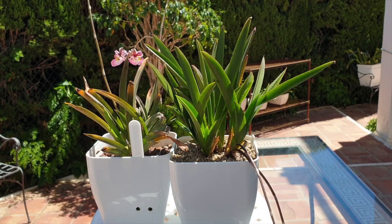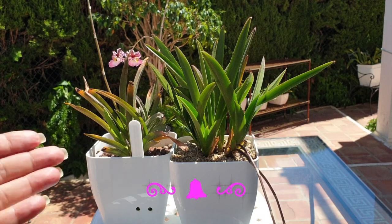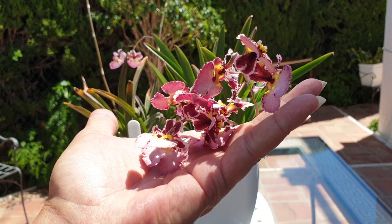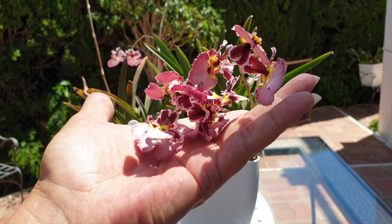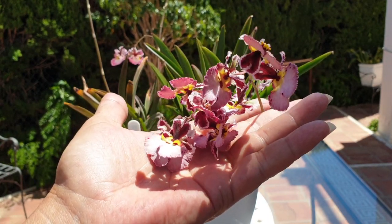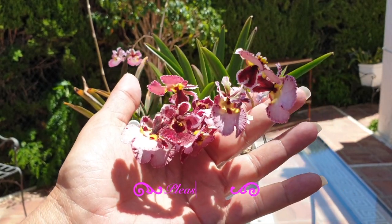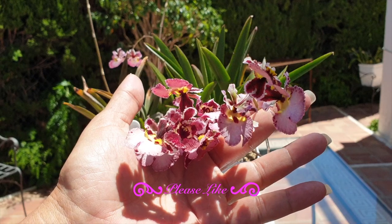I'm very happy to say that the new growths she was starting to grow when I moved her into the setup have progressed beautifully, matured, and are actually in bloom. Imagine my surprise to see bloom spikes — it was a little bit of a feeling of 'oh no, things are going horribly wrong in the pot and she is blooming profusely on three spikes.'